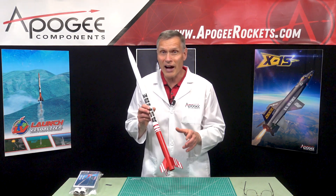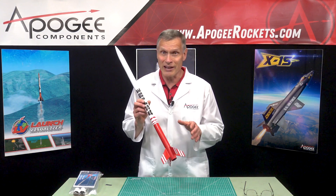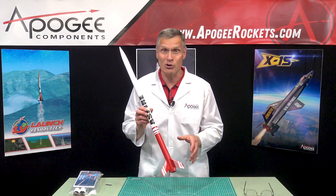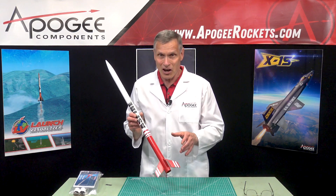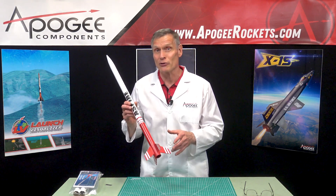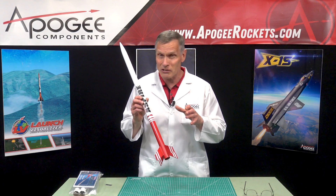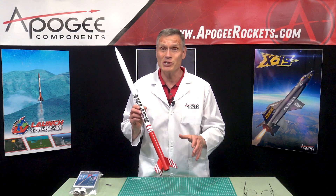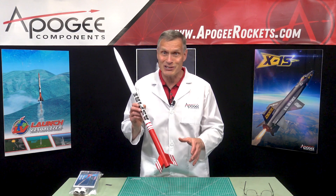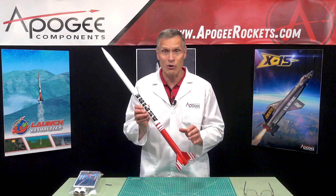And with a high-thrust G engine, it'll go supersonic. So it can not only go high, but it can also go really fast. Now, you could go higher, but you're going to need to be high-power certified. So if you're not high-power certified, if you're just getting into rocketry and you want to go high and fast, this is the kit. There's nothing that goes higher or faster.